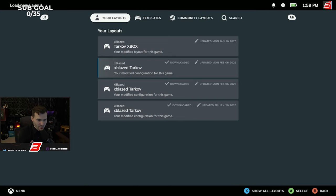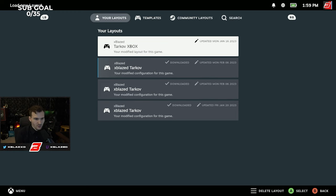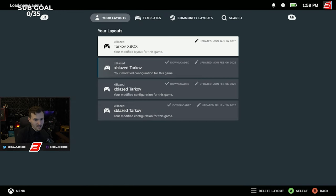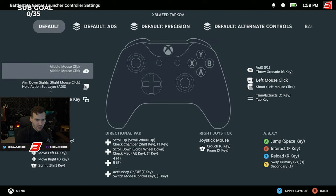My controller layout is called 'xblaze Tarkov Xbox' — any variation of that. The current one I have is the 'Tarkov Xbox xblaze' modified layout, and I believe it is public. Now with this layout it's pretty simple: A is jump, B is interact or open doors, X is reload, Y is swap guns. LT is to aim, RT is to shoot.